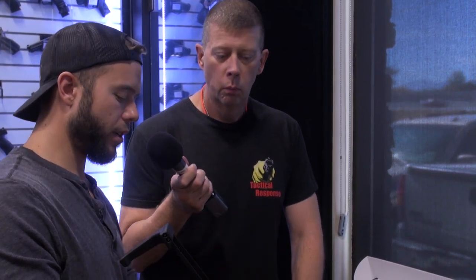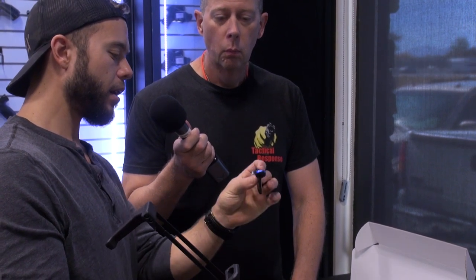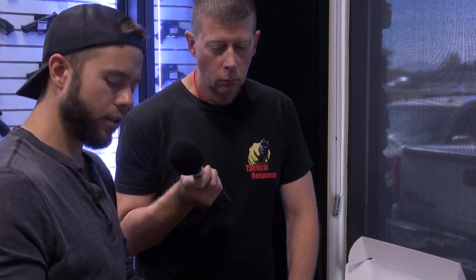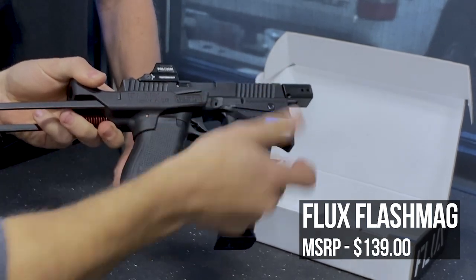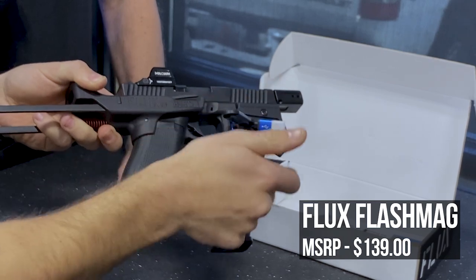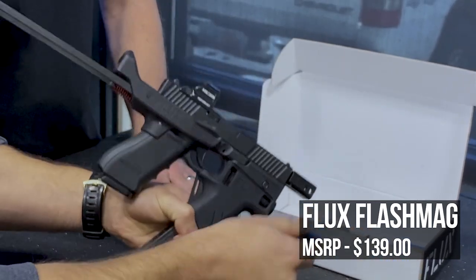Before we let you guys go, you might be thinking: there's a flashlight on it — how is it powered? Well, it comes with a little charger. It's got a super-efficient rechargeable battery, and it just comes with this little USB charger, and you just slide it in right there. Once it's plugged in, it's magnetic and it'll charge. So you'd have this by your bedside, always charging if you want, and then you could just grab your gun and it's ready to go.